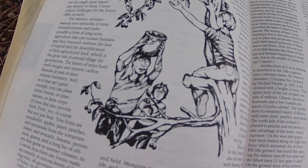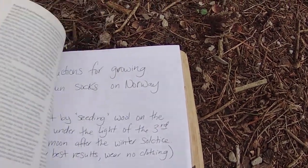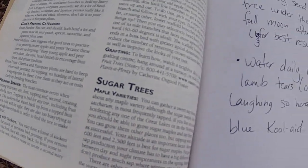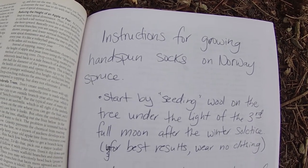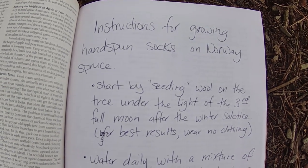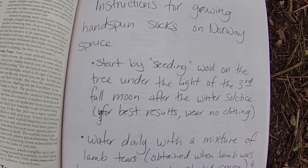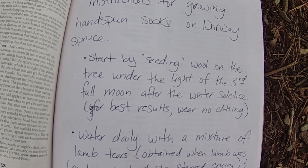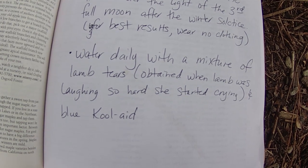Look at these people. Goofy people. Round about here, after Sugar Maple, we come to this page — this totally authentic, for some reason in a different type font, page. Instructions for growing hand-spun socks on Norway spruce. It's really just two steps: you seed the wool onto the tree, and then you water, until socks start growing.